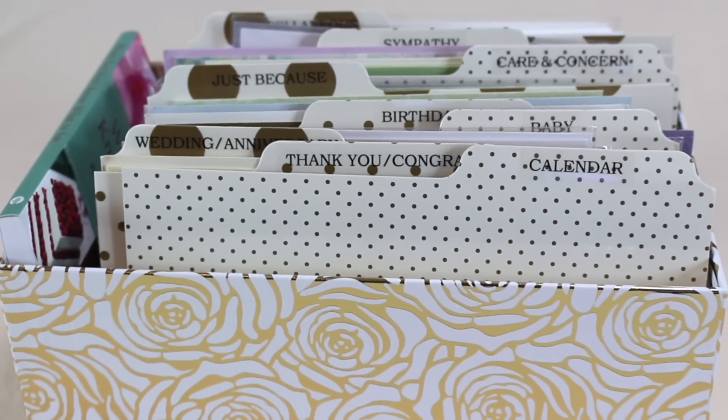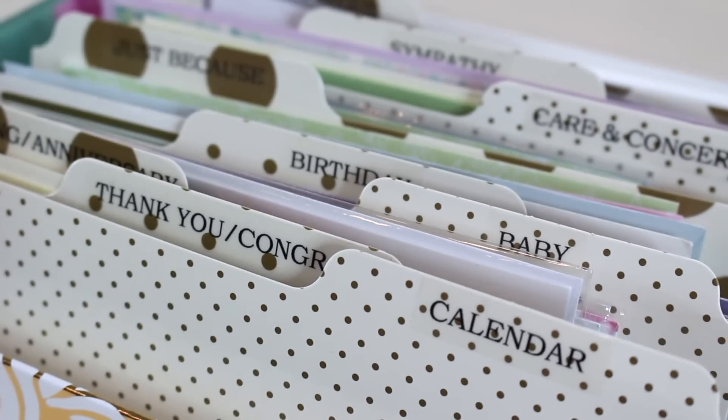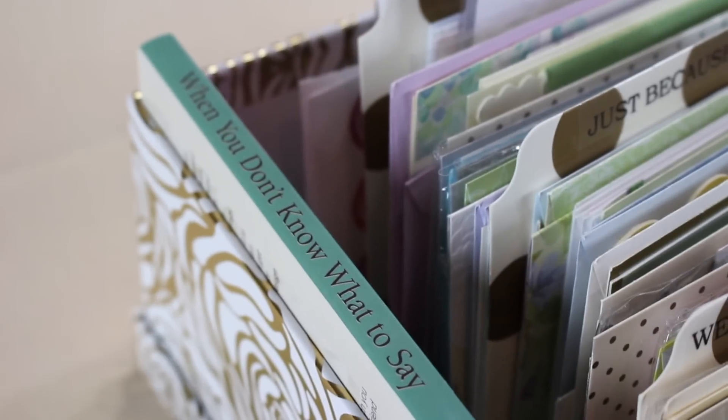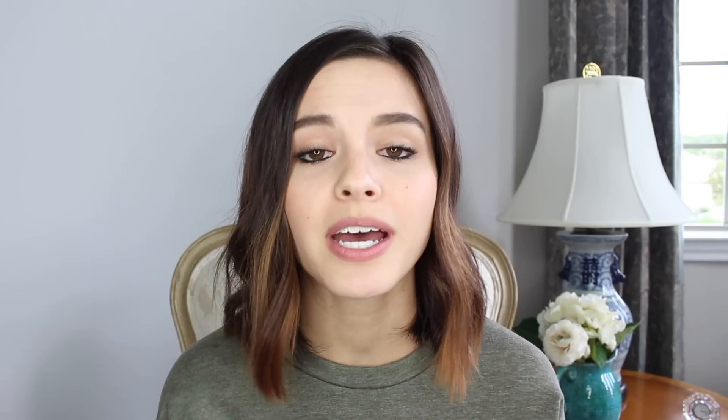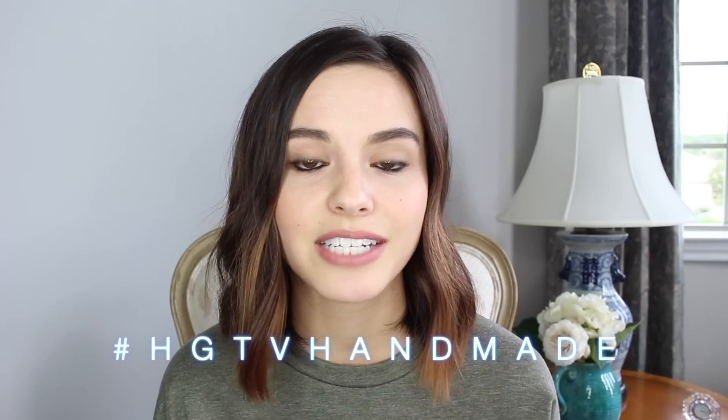And voilà, your DIY card organizer is complete! If you decide to make a card organizer of your own, be sure to share pictures with us using the hashtag HGTVHandmade. If you enjoyed this video, please give it a big thumbs up — we always appreciate that. Leave me a comment down below and let me know how you like to organize your cards, or if you're one of those people who has to run out to the store every time you need to mail something. Thank you guys so much for watching and I will see y'all next time. Bye!